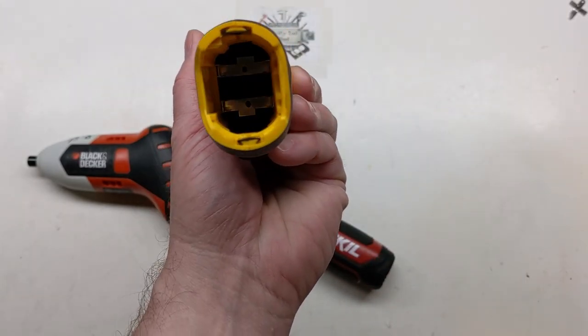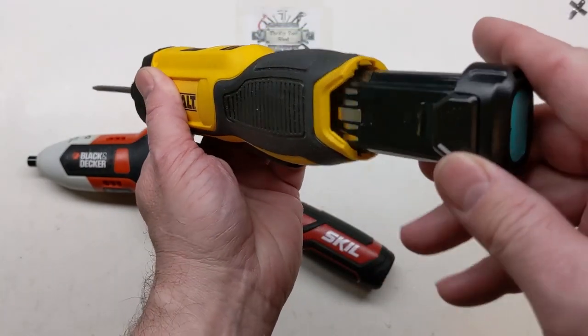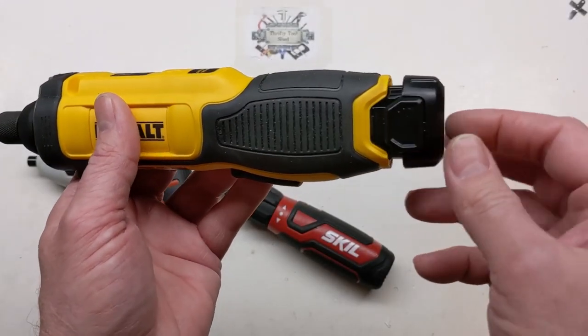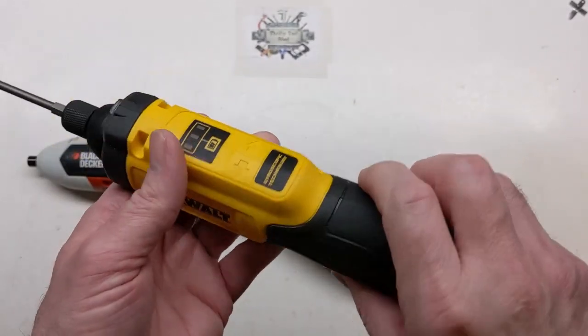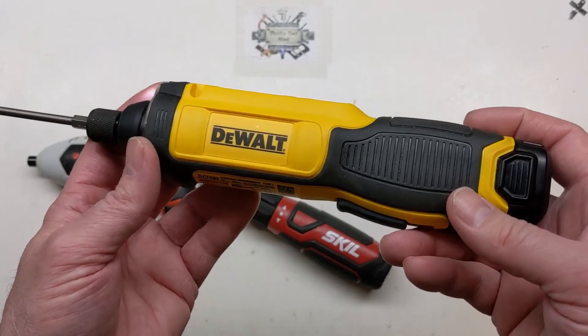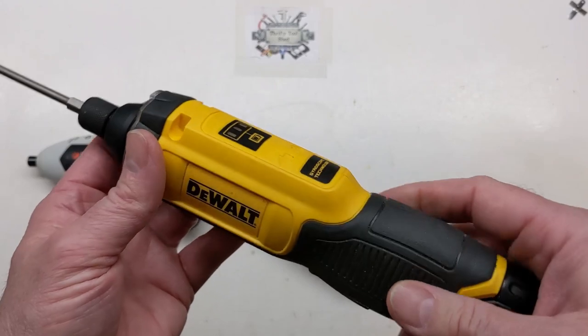In case you're interested: the plus is on the bottom and the minus is on top. It doesn't say it anywhere visible inside, but the trigger side is your positive. Since I had one at work, I was able to look at that one, then the next day hook mine up to 8 volts and test it — it ran like new.